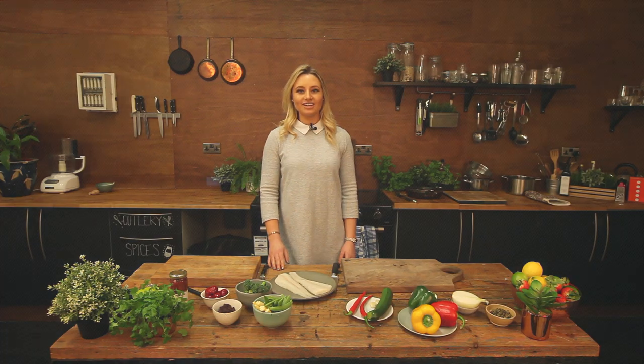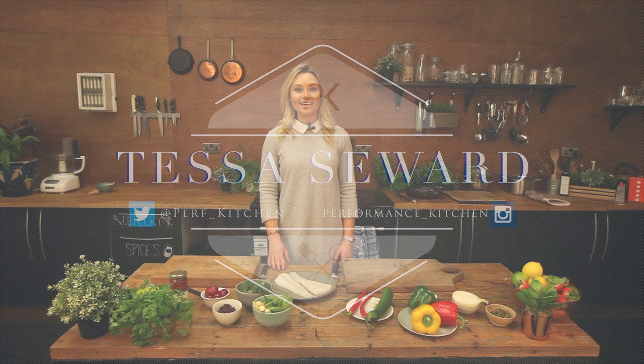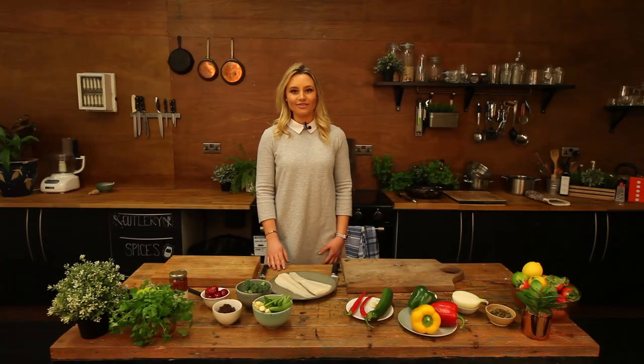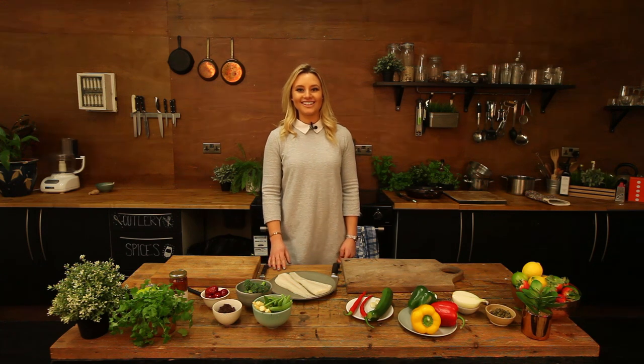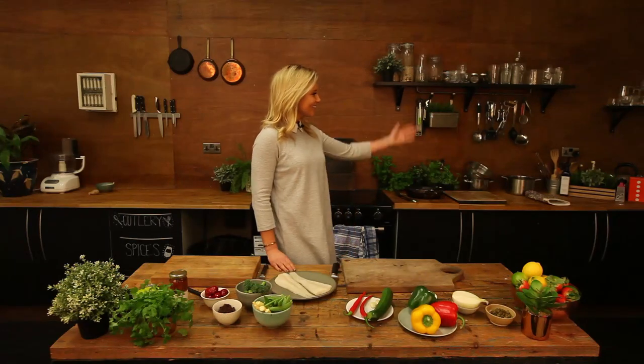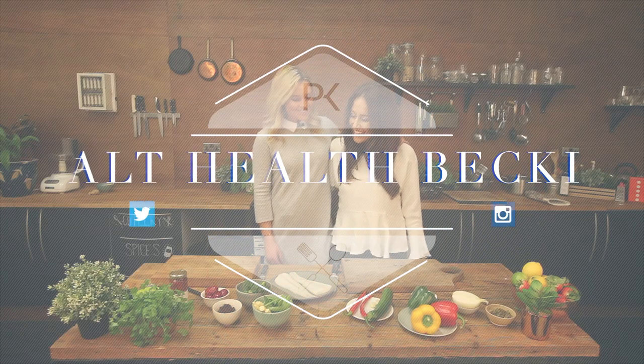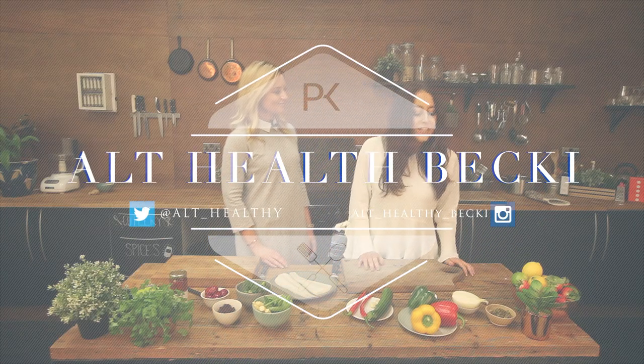Hi and welcome to Performance Kitchen. My name is Tessa, also known as London Paleo Girl. Today on the show we've got All Healthy Becky — she is a health and fitness blogger, PT, and to me she's my best friend, housemate, and business partner.